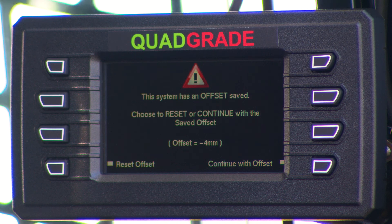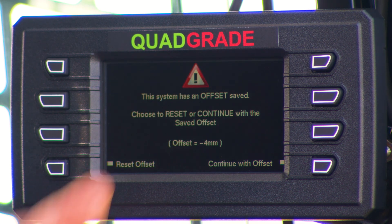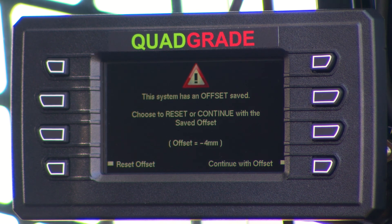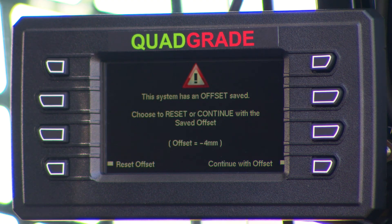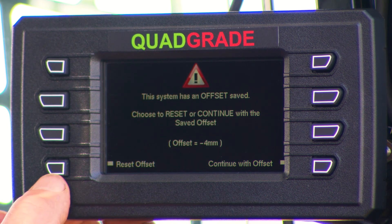Now it comes up with a second screen because previously I'd entered an offset when I was grading. It asks whether you want to accept that offset and continue, or reset to zero. If you have been using the machine and had to take the Sharp Grade off and come back with the same setup and laser height, you would accept the offset. But if you're starting a new job, you would reset the offset — this brings the sensing of the laser receivers back to zero. So I'm going to reset the offset.